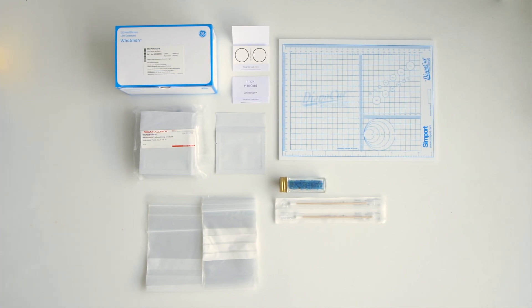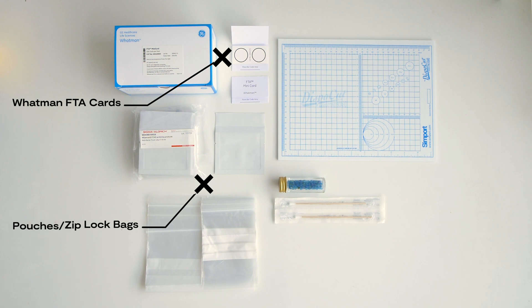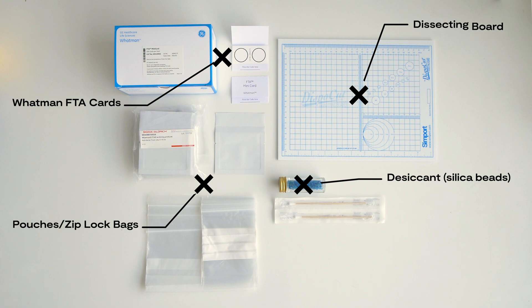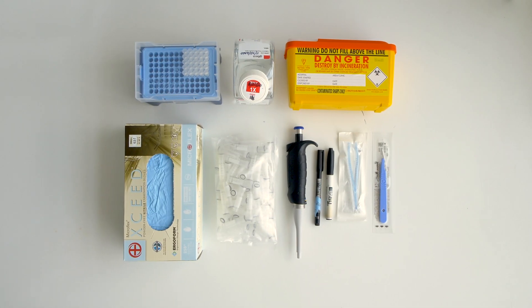Specific materials required for this protocol include Whatman FTA cards, pouches or Ziploc bags, desiccants such as silica beads, a dissecting board, and sterile wooden swabs or homogeniser equipment.